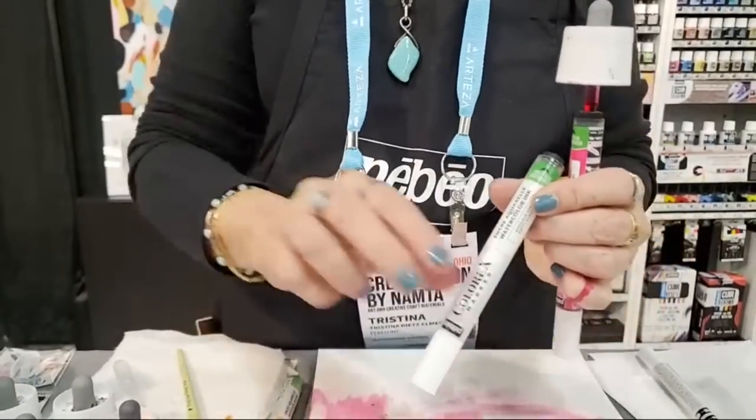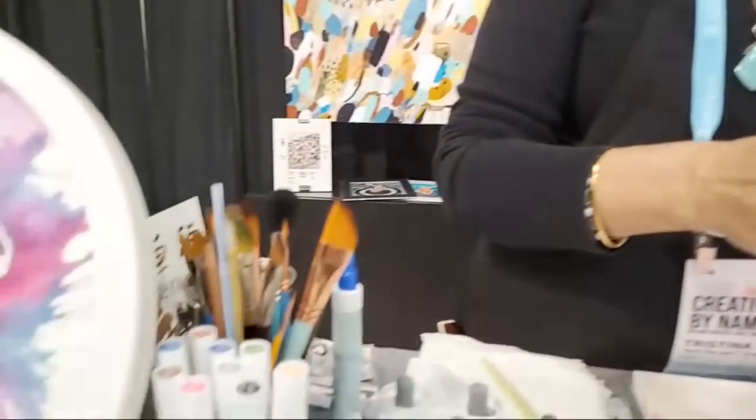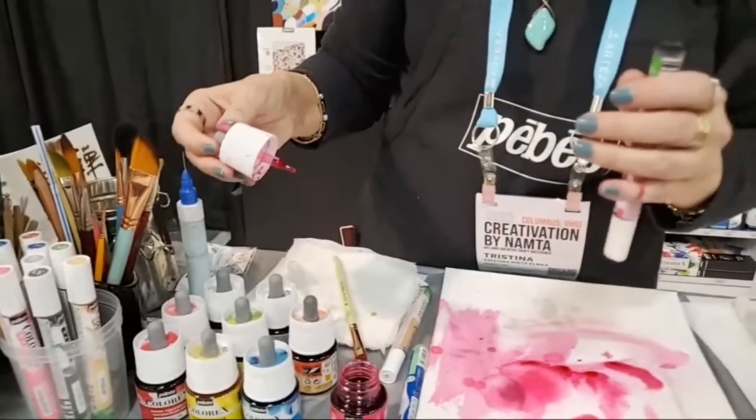I'm going to fill one and make my own purple, because you can mix all the colors and make your own custom color. The empties come in sets of six — you get them full and you get them empty as well. They have some nice sets that you can get too. With the sets you're able to experiment, dip your toe in the water and get to know them.